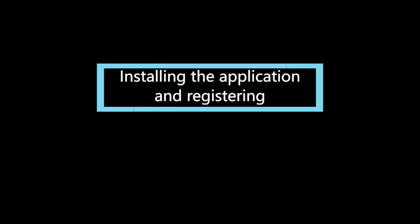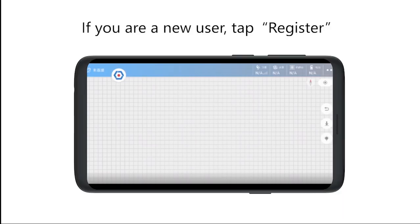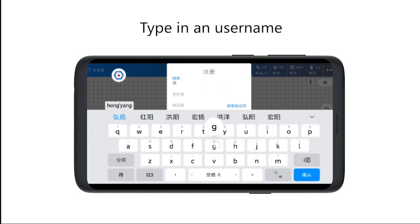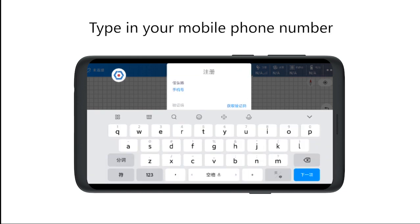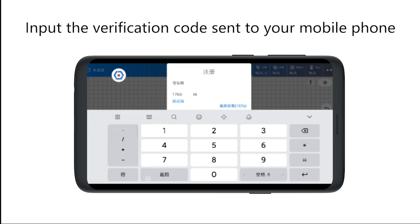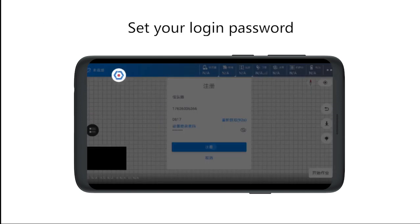Installing the application and registering. Prepare an Android phone. Install the application Agriculture Assistant from the App Store and launch the application. If you are a new user, tap Register. Type in your username and type in your mobile phone number. Input the verification code sent to your phone number. Set your own password. You have successfully registered.